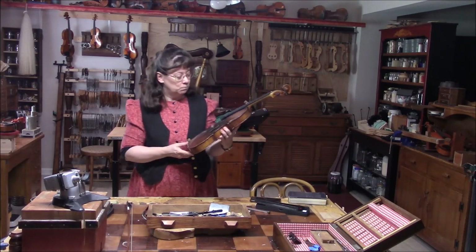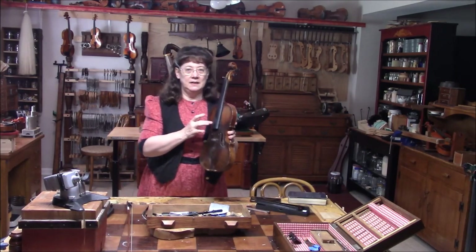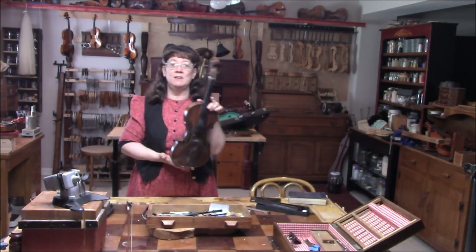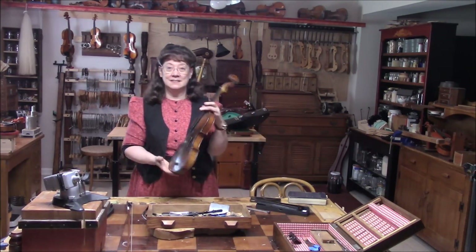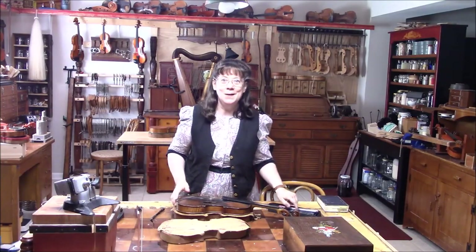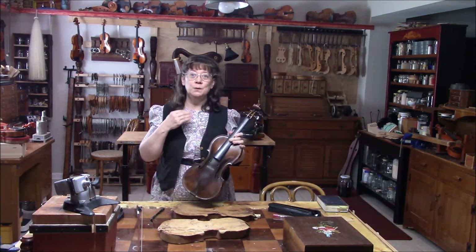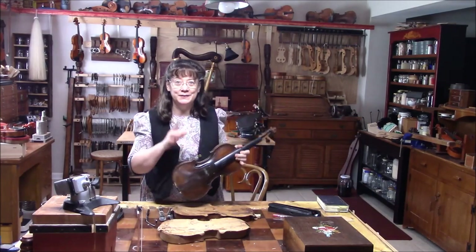There was a big crack evidently in the past along the bass bar, so there are supporting cleats along the bass bar and a sound post patch. There's a lot of repairs that have already been done on this instrument. I need to decide what else we can do to make this sound just a little better. This violin has just a little bit of roughness in the tone, and we're going to see if we can make the tone more smooth and more mellow.